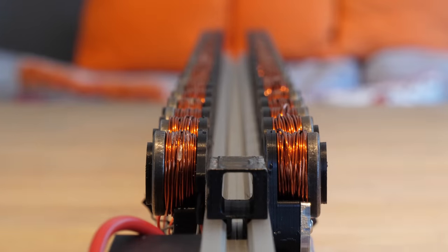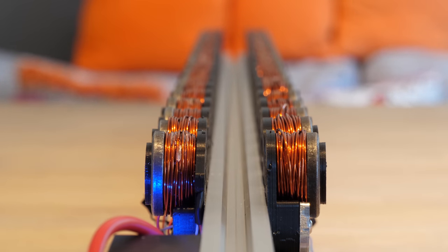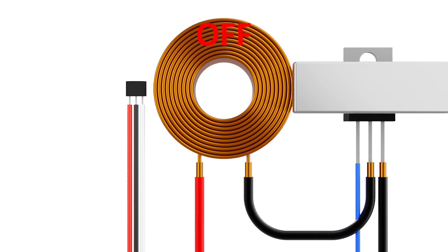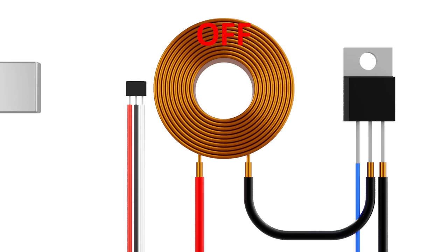An obvious suggestion would be to just increase the input power. But there's one issue — electrical power is calculated by multiplying the voltage by the current, so increasing either of these will increase the power output. However, the on and off switching of the coils are precisely timed using a number of electronic components, all of which have a voltage and current limit, which the launcher is currently operating at.